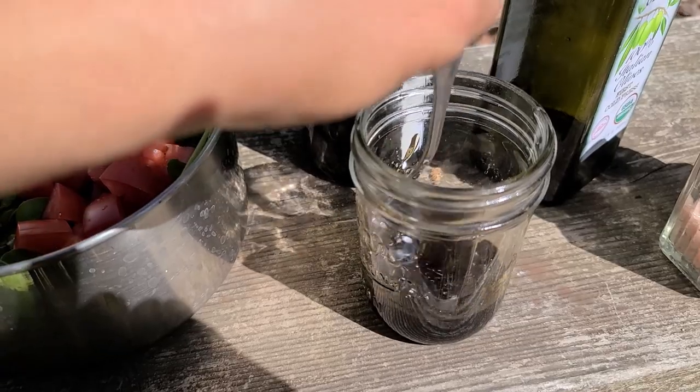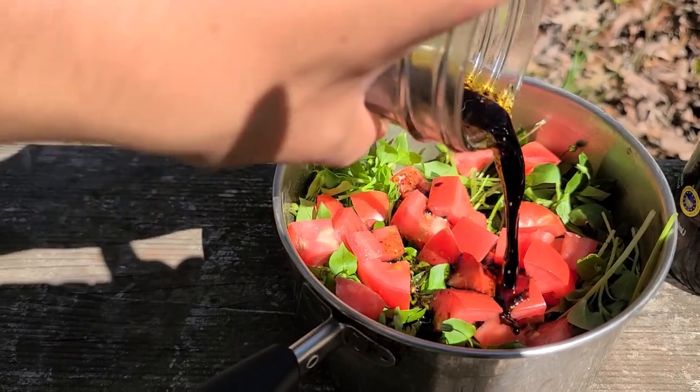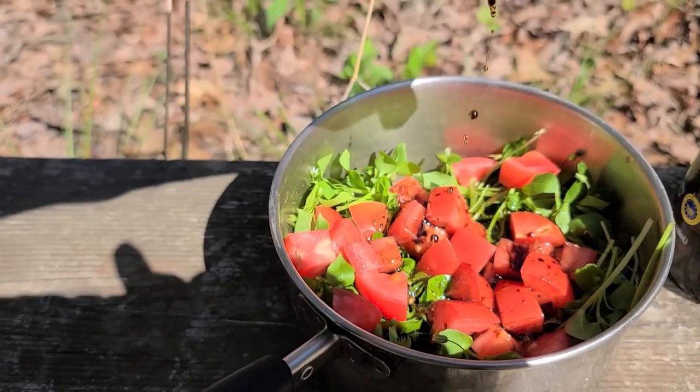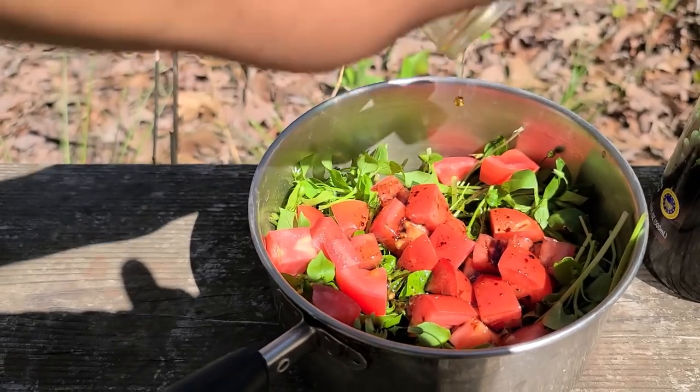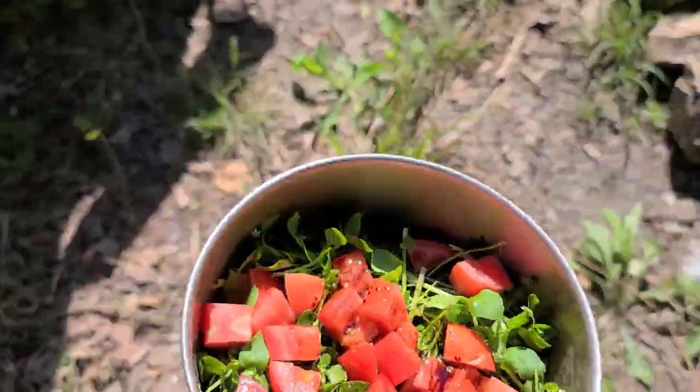We're just going to give this a little mix to make sure all the ingredients are combined and pour it over our salad. I am going to be getting so many micronutrients from that chickweed it's going to be ridiculous.